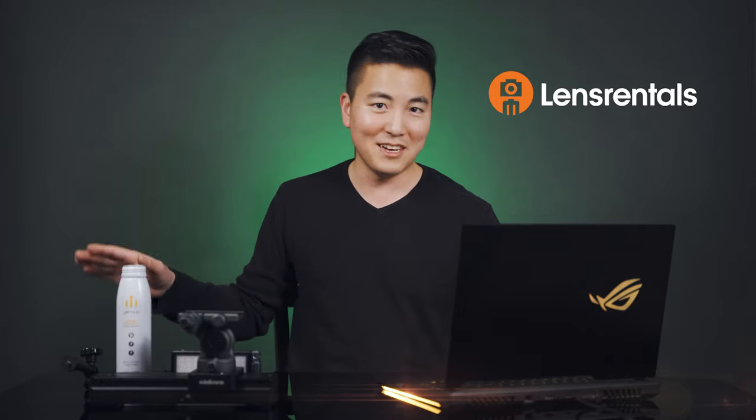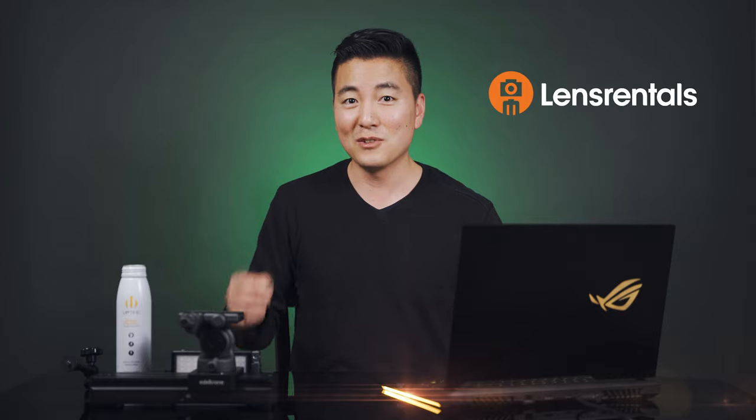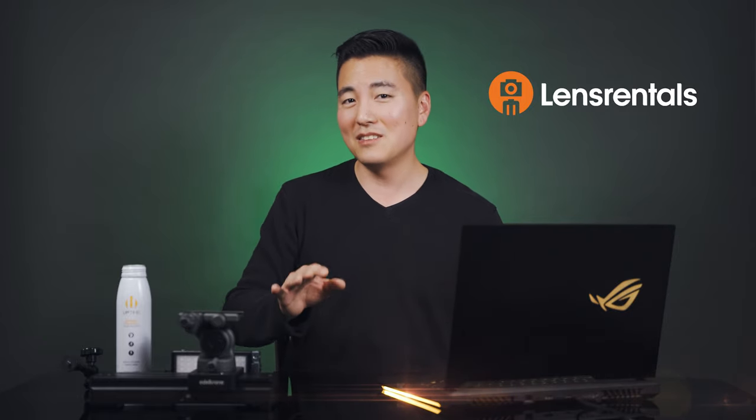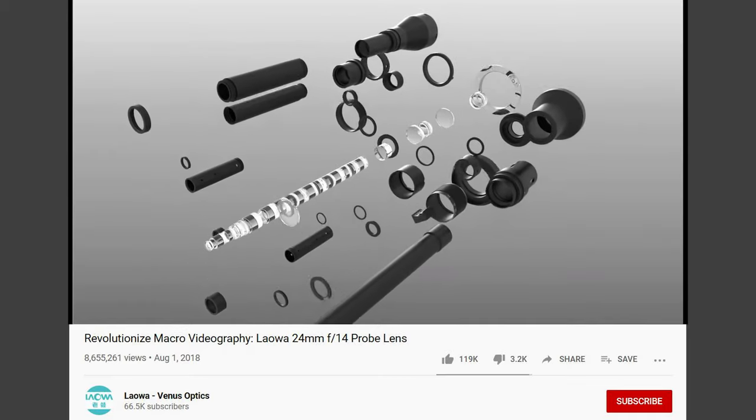I just rented one special lens: the Laowa 24mm macro pro lens. I rented it from lensrentals.com — this video is not sponsored by them, but I've been using them for about two years and I really recommend them. I'll leave a link below. They have a lot of sales and coupon codes going on.